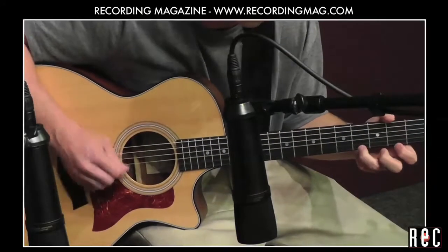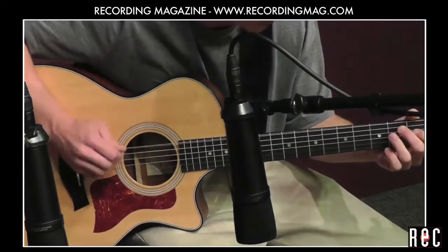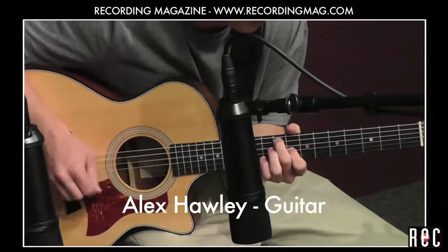We hope you've enjoyed learning a little bit about stereo recording. Now let's go back to one of our near-coincident pairs while Alex plays us off.